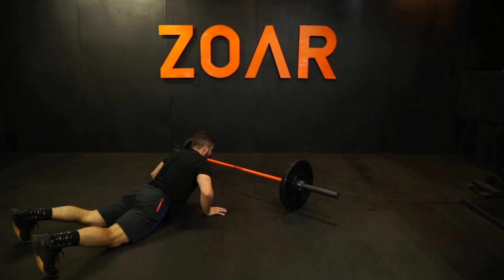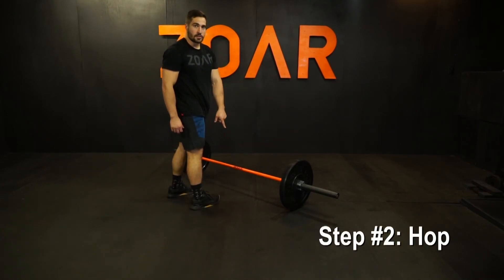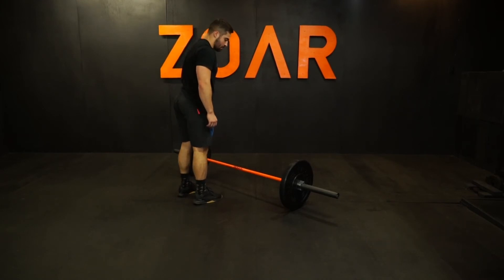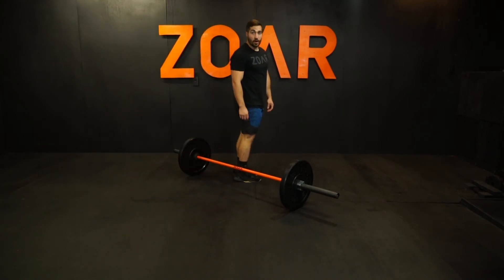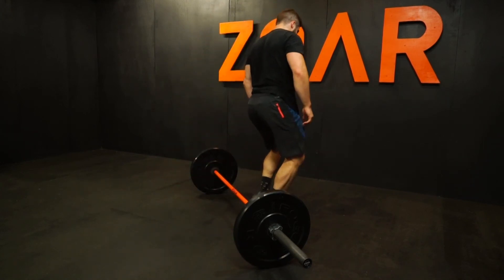Number two is hop. The goal is for my feet to be close enough where I can do a pathetic little jump where I don't really pull my knees up to my chest — rather I just kind of hop and get over the bar. It's a two-foot takeoff, a two-foot landing, and I'm facing the same direction.